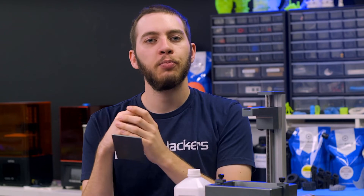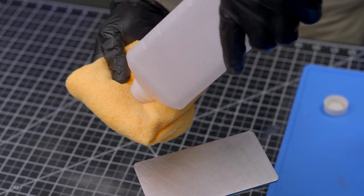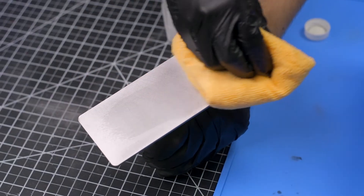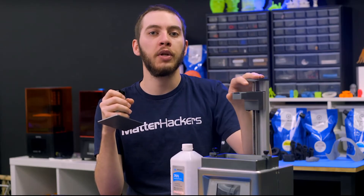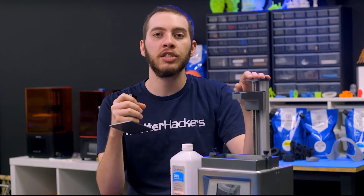Once you've sanded and roughed your resin printer's build plate, give it a good cleanup with isopropyl alcohol and a lint-free cloth, then reinstall it back on your printer. Perform the normal leveling routine for your 3D printer and take as much time as needed in adjusting to leave your build plate as parallel to the LCD as it feasibly can be.